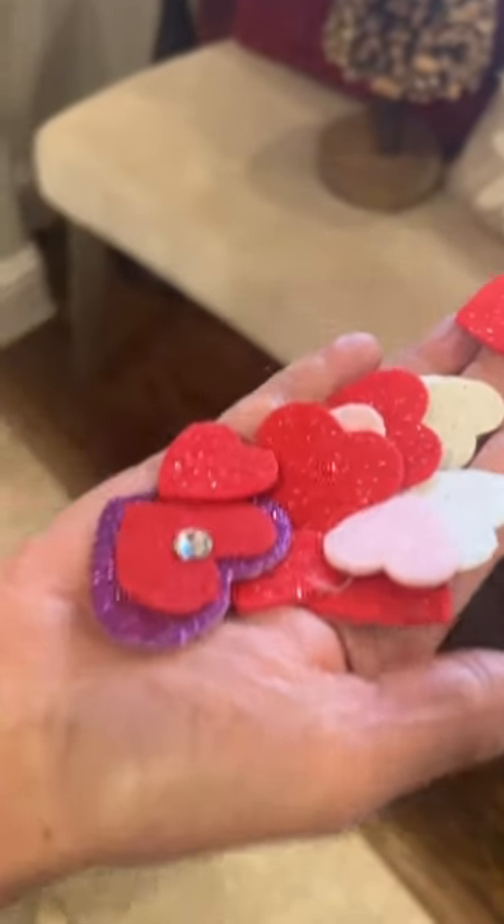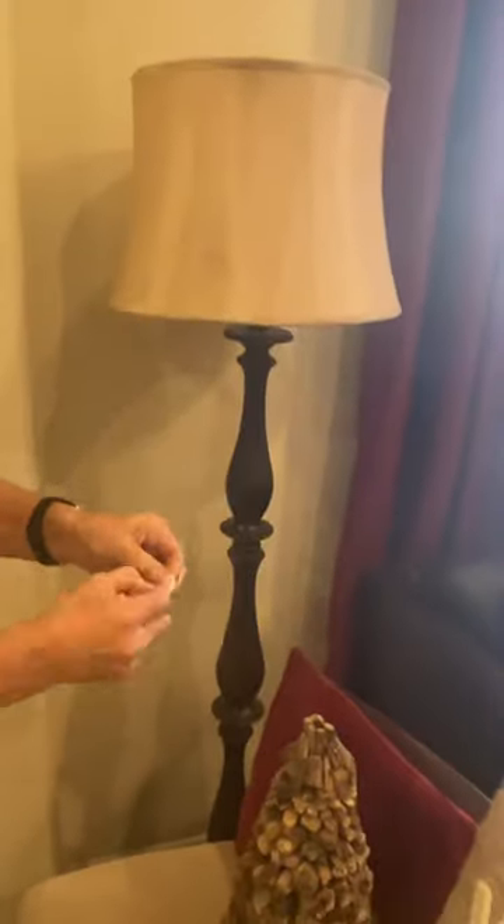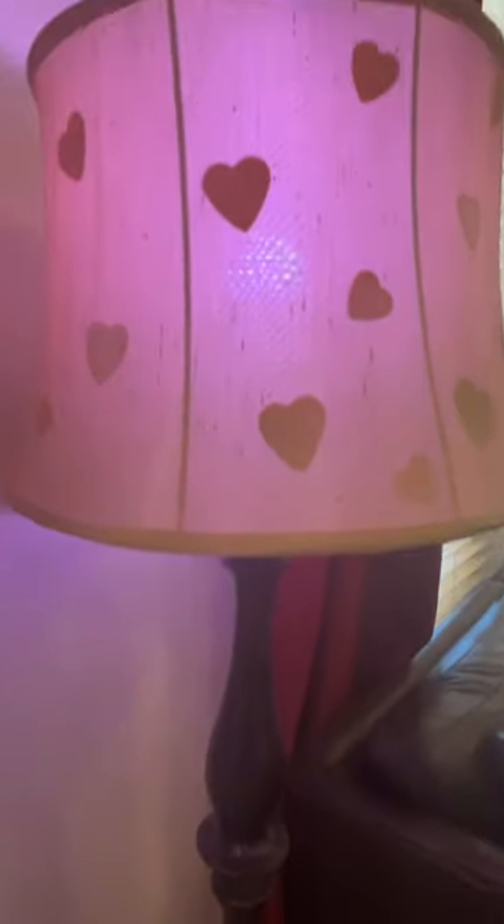Y'all are going to love this idea. Take some peel and stick hearts, stick them to the inside of your lampshade, and voila! Look how adorable this looks. I hope you give it a try. Don't forget to share it around and have an amazing rest of your day.